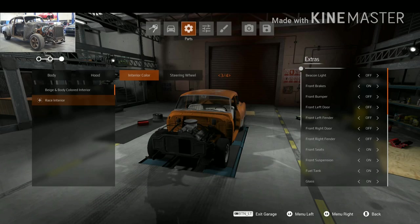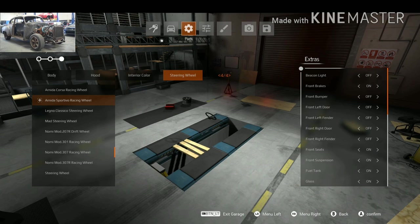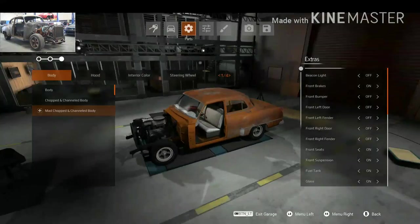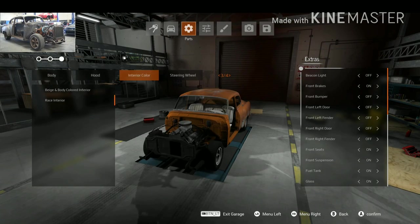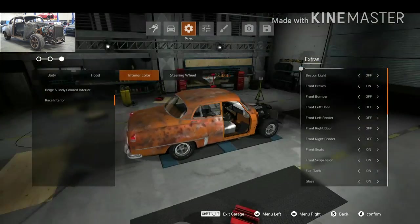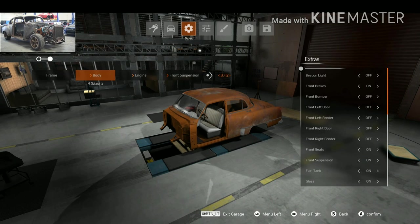For the interior color, I don't know what I'm going to choose, but maybe race interior. It doesn't change much, so I'm going to leave it there. For the steering wheel, I'm going with this one — because why not? This is the body done, all checked. And this is how the car looks now — looks pretty much like the car in the Fast and Furious movie.